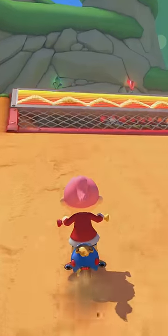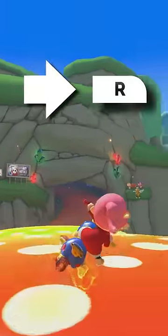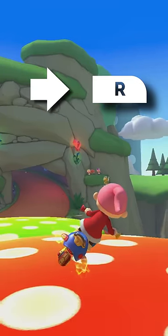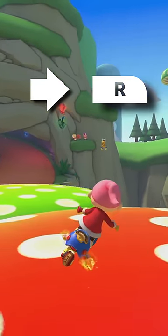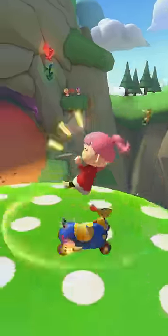On the ramp before a bounce pad, instead of tricking, do a drift. While in the air, hold the direction your character is facing — that way you charge a mini turbo faster. Right before you land, release the drift button to get a mini turbo and trick after the bounce. Doing a super bounce is not easy and takes practice.